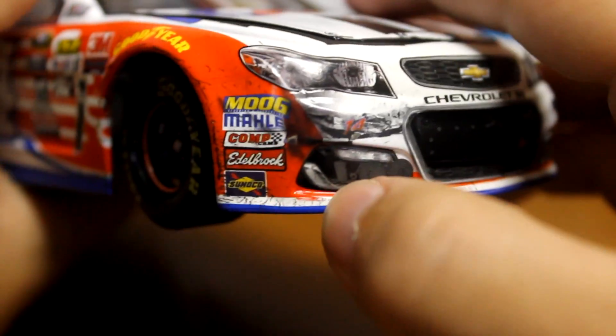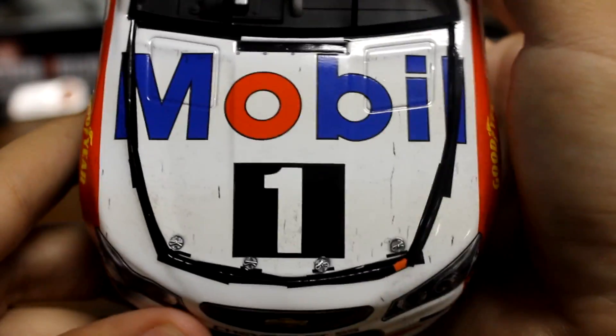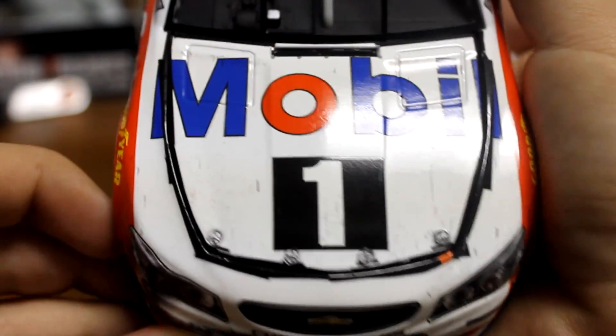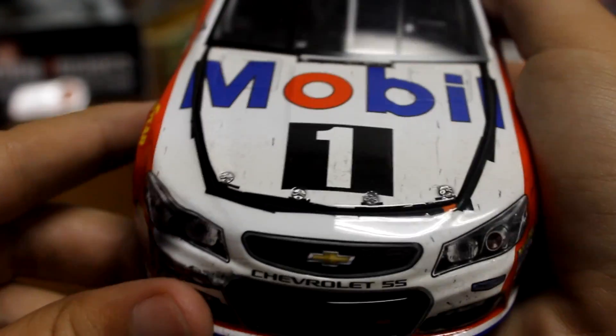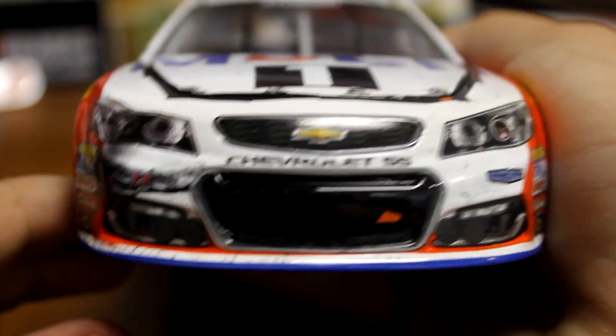I believe on the real car it was just punched in, but that messed up the hood and everything. So ended up taping the hood down on the sides, which is pretty darn cool. You got tape all the way around there, and another look at the nose there.